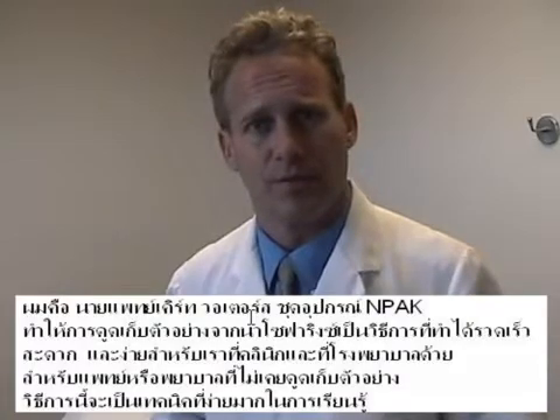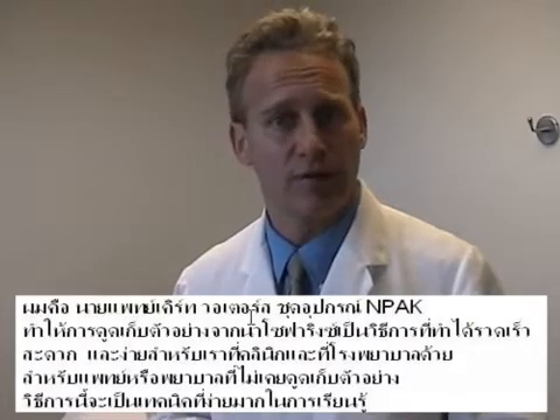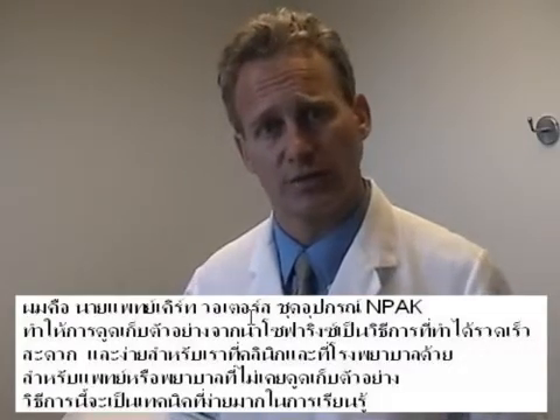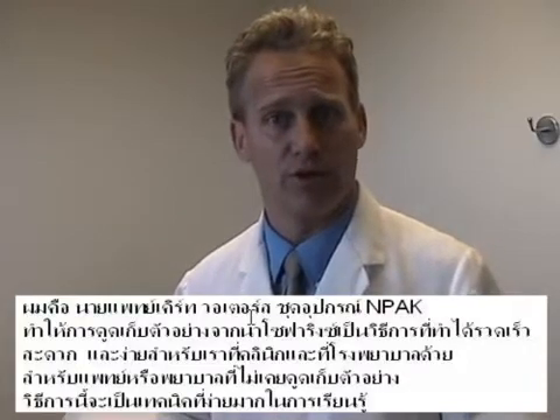I'm Dr. Kurt Waters. The NPAC has made nasopharyngeal aspiration a quick, comfortable, and very easy collection method for us here in the clinic and also in the hospital. For practitioners or nurses who have not performed aspiration, this is a very easy technique to learn.